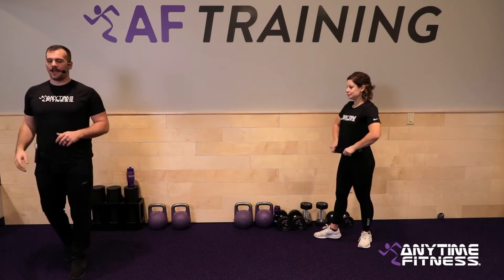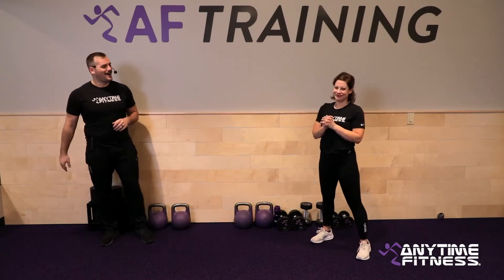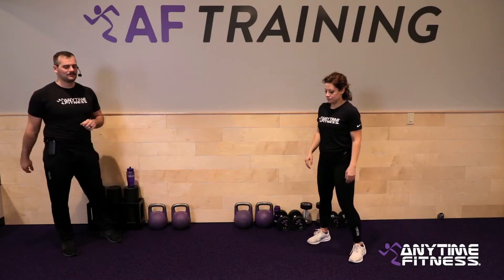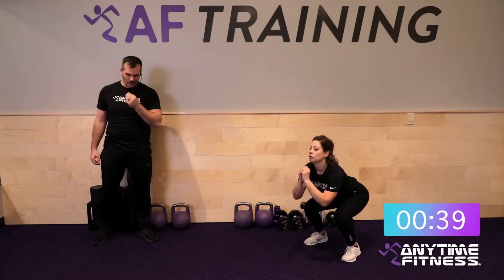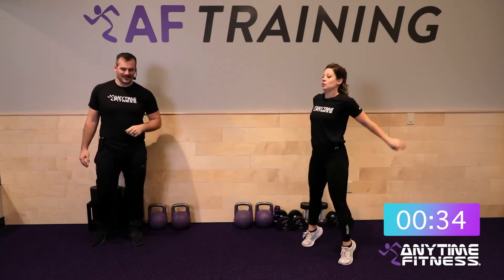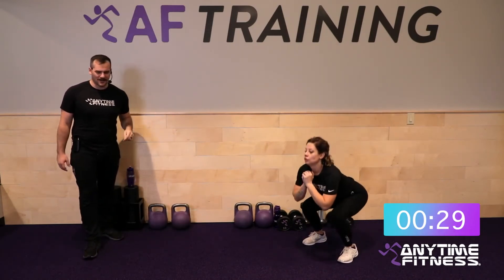After that first round, gauge your pace for the second. On the squat jumps, if you need more squat-to-calf raises and fewer squat jumps this round, do it. If you need to go the other way, do that. Find what works for you. Five seconds — 40 seconds of work, three, two, one, here we go.